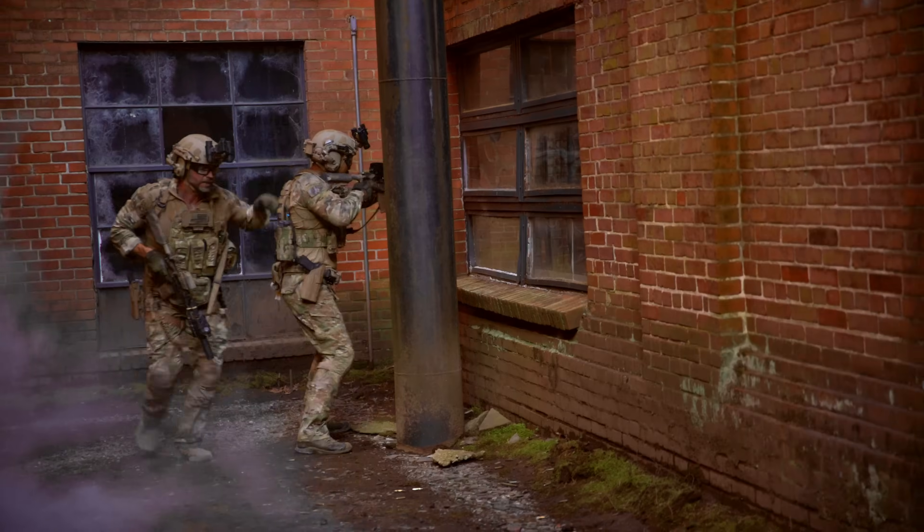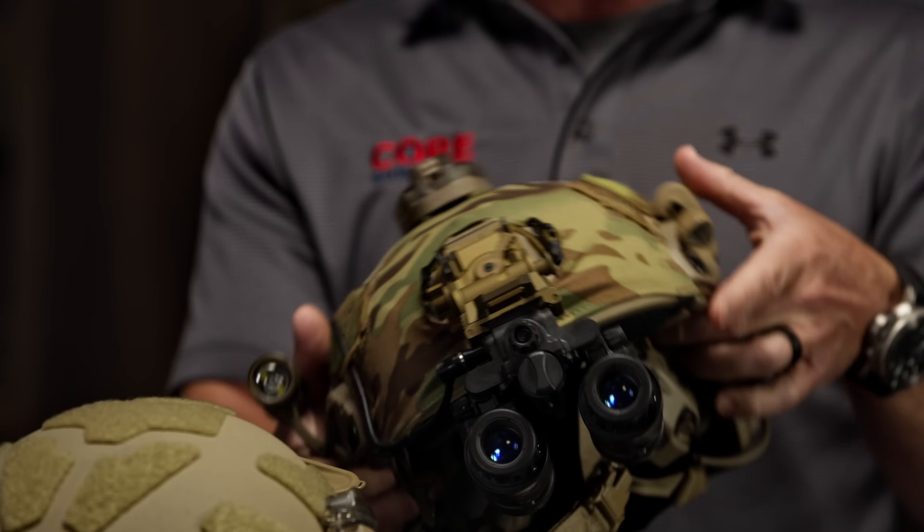Until this rail system came out, we were drilling additional holes into the helmet because we didn't have that. Then we start adding more and more to our helmet, overall adding more weight, and everything had its own battery. We've got a lot of wires hanging everywhere — there's snag hazards.